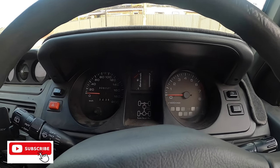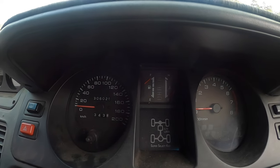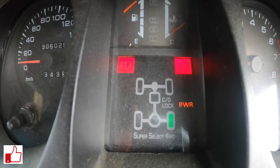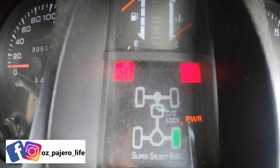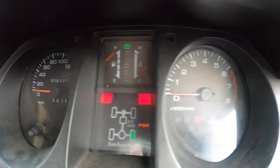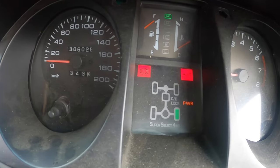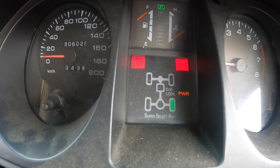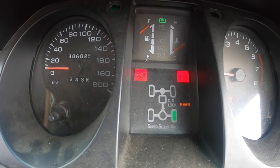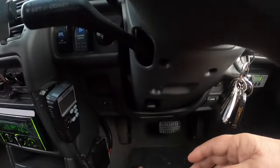Hi guys, so we sometimes have a bit of an issue with the dash cluster globes. I'll just switch the ignition on and show you - some of these super select display globes blow, or the white light globes go in any of these sort of gauges here. I'm just going to quickly replace this one down here and give you a quick view of how to get this dash cluster out.